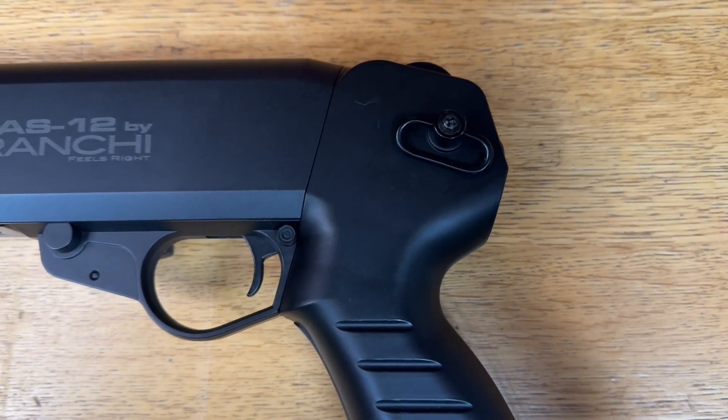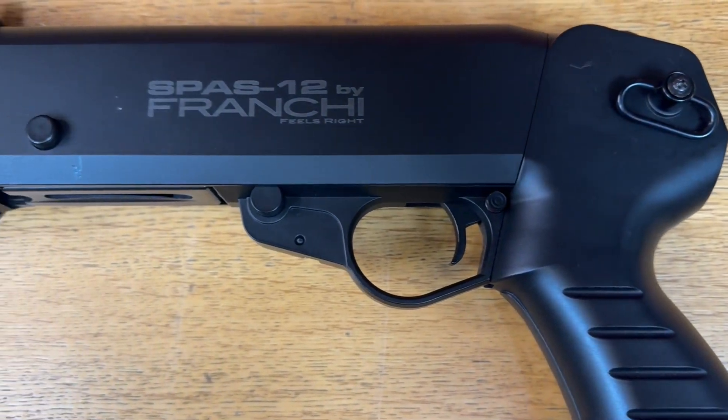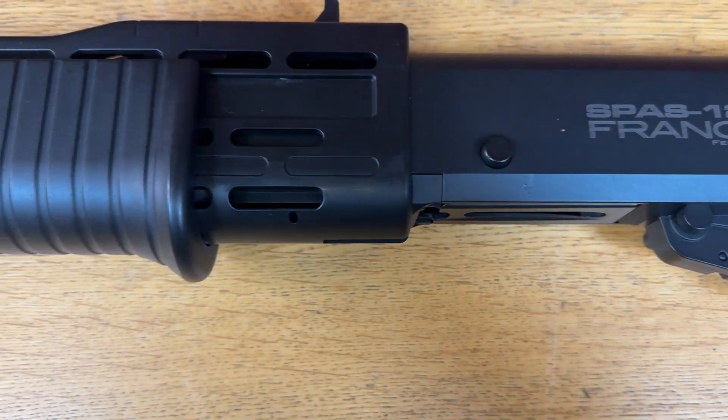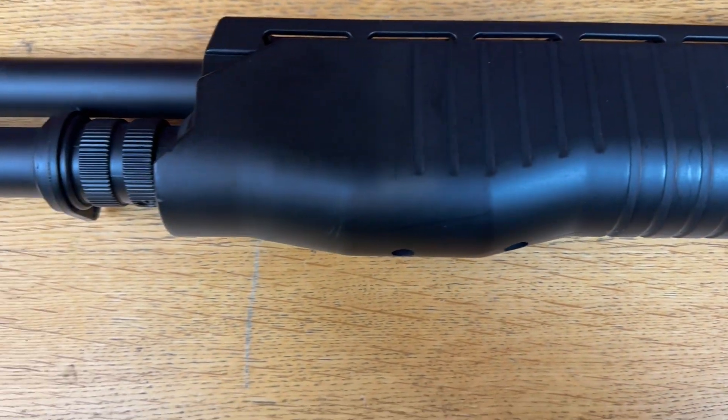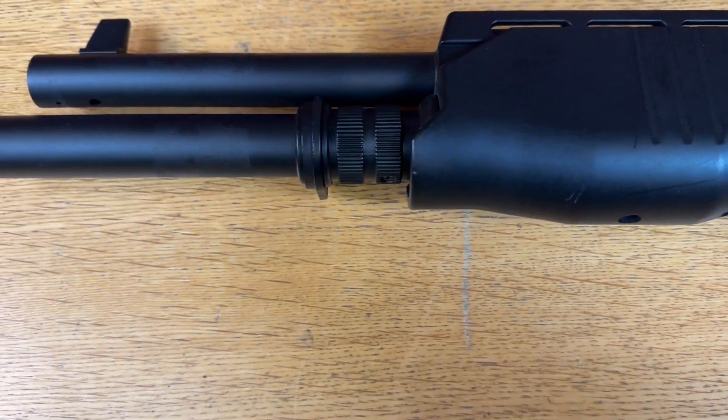You can get shotgun bandoliers — wear it on the back and look proper cool. I've had one — brilliant to pull out but trying to put it back in is a nightmare. Let's load the shell — it's a shell, not a mag. Shell!